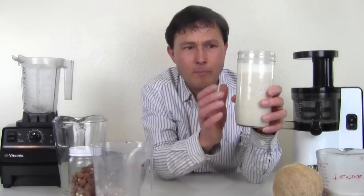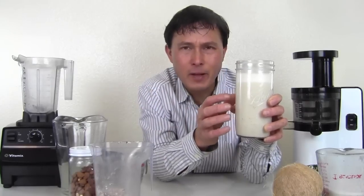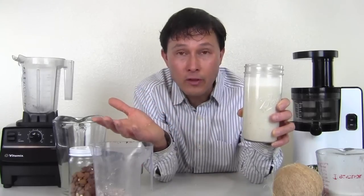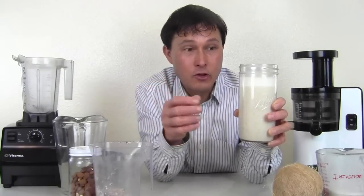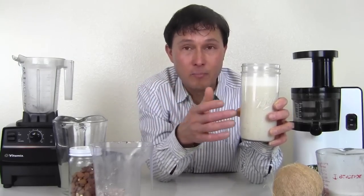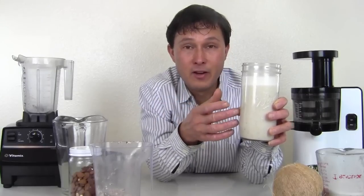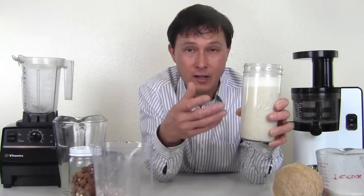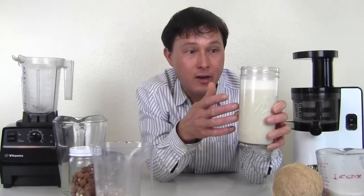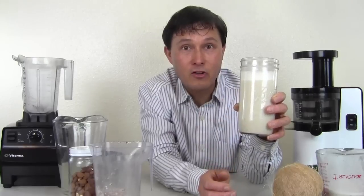Once you have this base milk, store it in the fridge for no more than three to four days max. You can do anything with it — add it to smoothies, blend it with some fruit to make it sweeter, blend with dates or raisins for sweetness, add vanilla bean for vanilla flavor, add raw carob powder and vanilla for a chocolatey flavor, or add your own probiotics to culture it into a cultured almond milk. So many different things — but only available if you make it fresh at home.